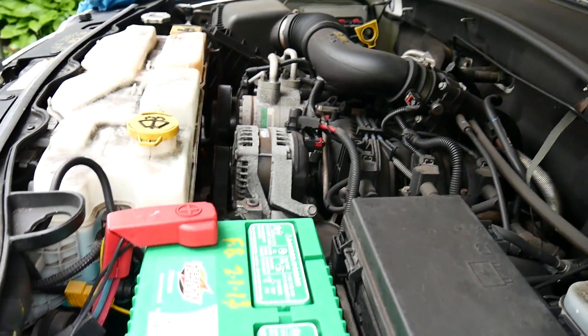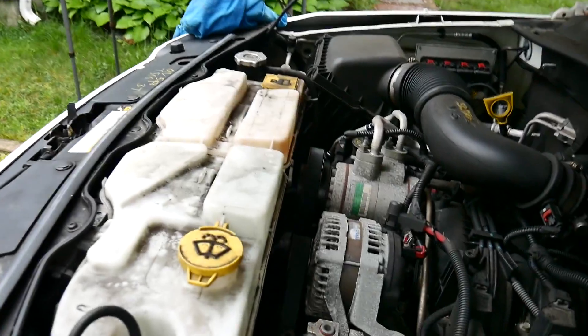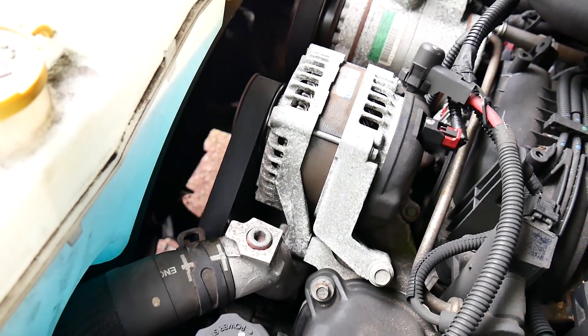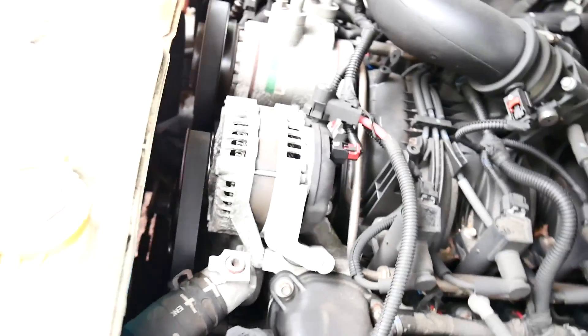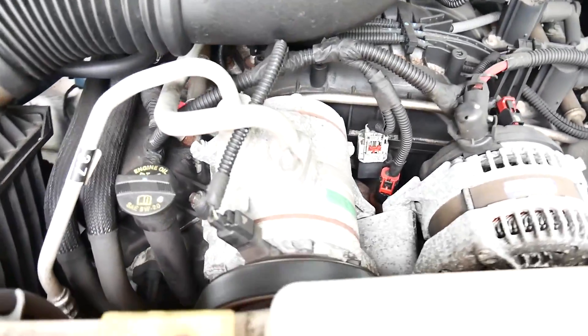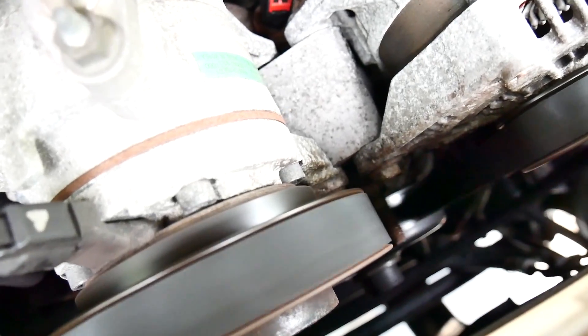The first thing I want to show you is how it sounds. If your Jeep sounds like this, it needs a water pump. What you're hearing is the squealing of the bearing on the water pump. There's your water pump right there — sounds terrible. And if you can wiggle that pulley, which it shouldn't move, that's another sign you need a new one.